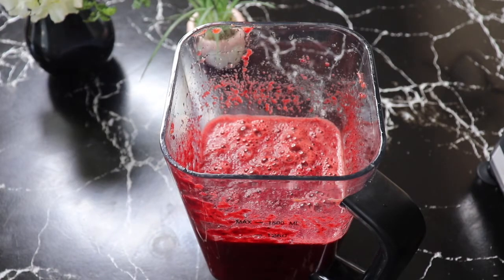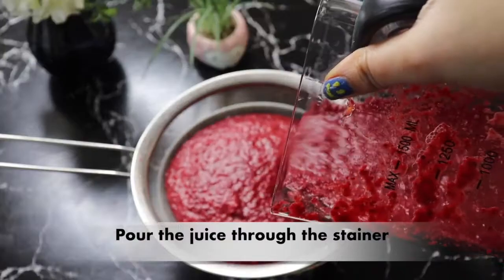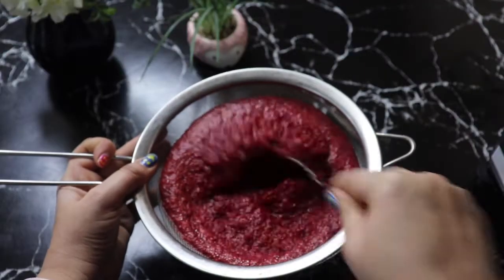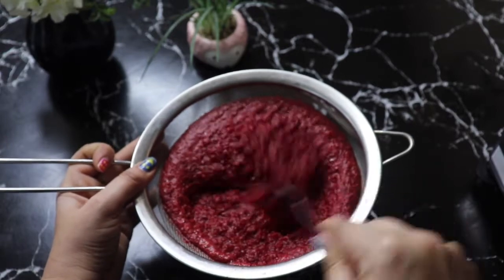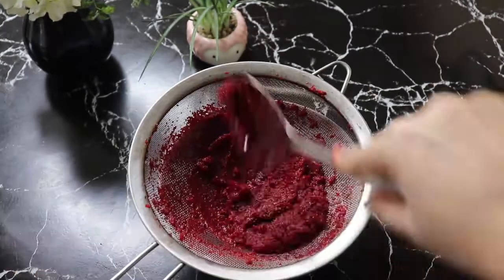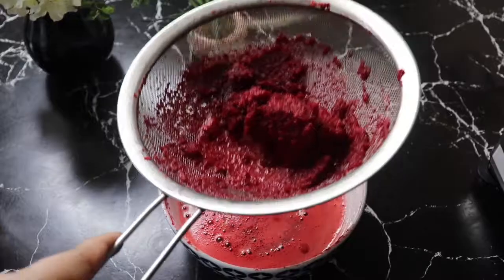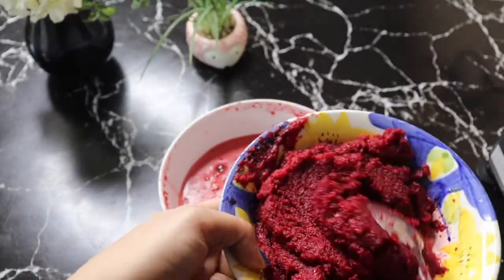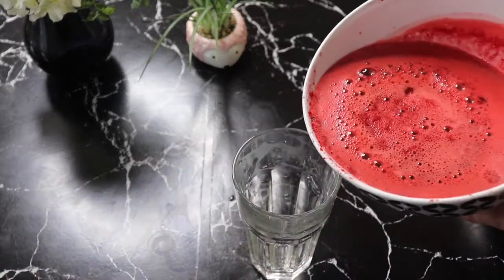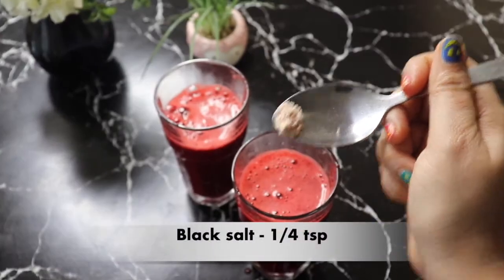After blending all these things together, when you want this juice, you can add a little ginger and lemon, and then I will add a pinch of black salt.